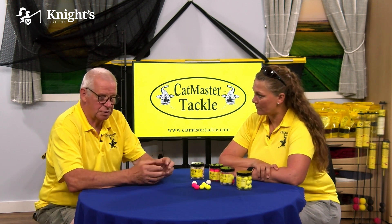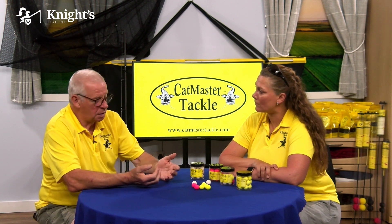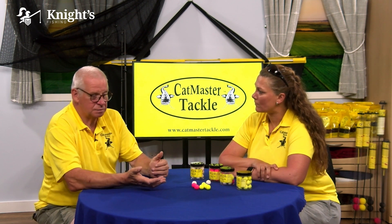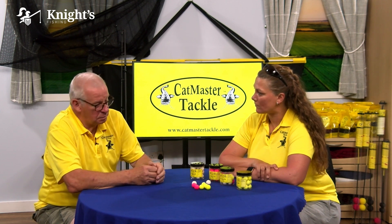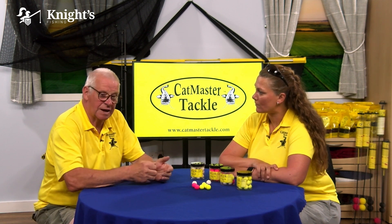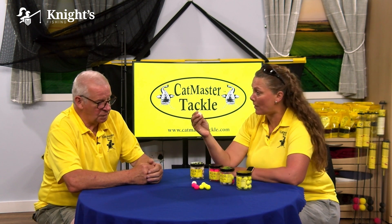By using multiple pop-ups you can actually lift any number of pellets up, so you can create like a wafter for catfish. You can even do a zig rig for catfish specifically with pellets, but using pop-ups as the buoyancy aid. So you would incorporate a pop-up into those setups.